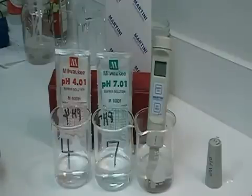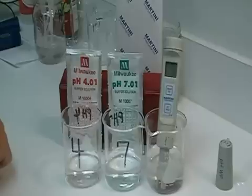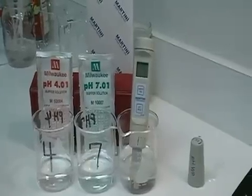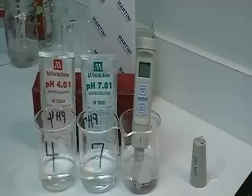This calibration procedure is for the pH 55 and 56, which uses an automatic calibration procedure. We start off with the unit — a pH 55 — sitting in the storage solution for the prescribed two hours as indicated in your operator's manual.